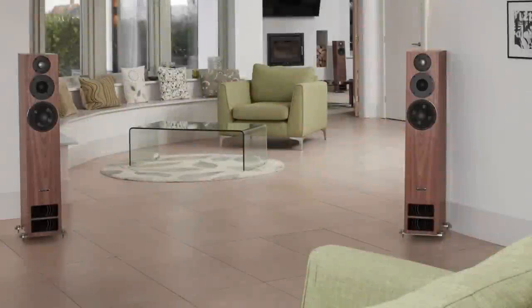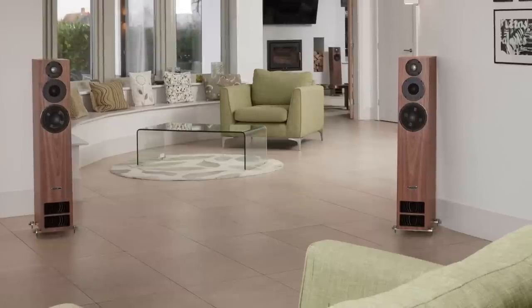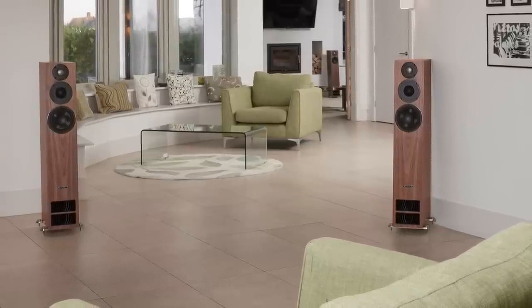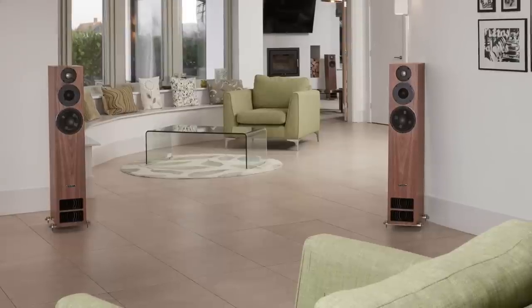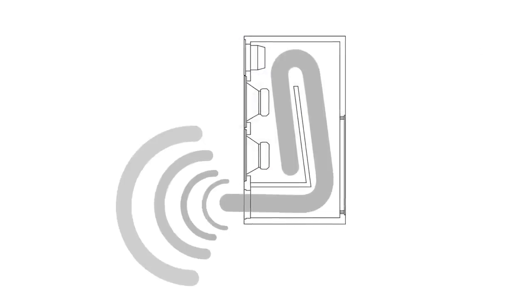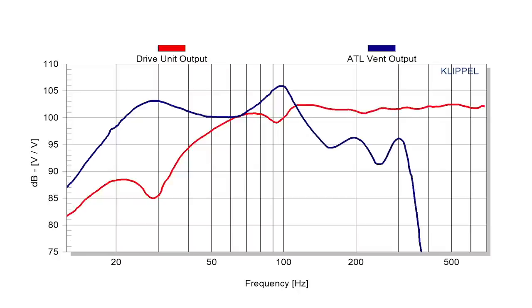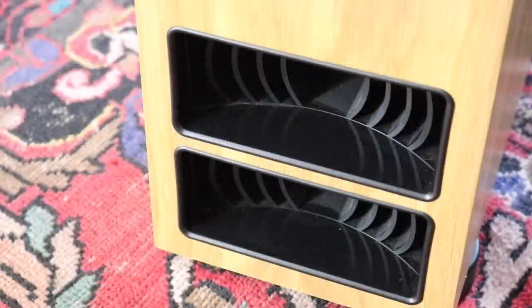Welcome to the closer look section for the PMC 2526 floor standing speakers. What you can see in front of you is a pair of 8 ohm designs that use two advanced transmission line slots, which connect the bass driver to a rather long and winding damped tunnel. This tunnel removes distortion and damps out high frequencies. The front mounted ports apparently push out bass in phase with the driver itself, so they work together as a team. The upshot is an extension of the bass itself.